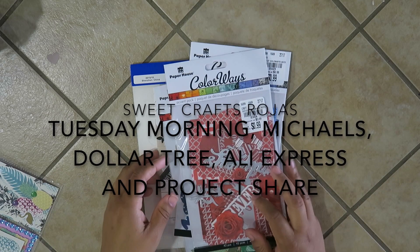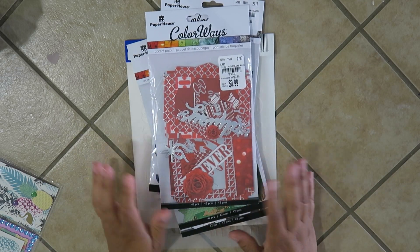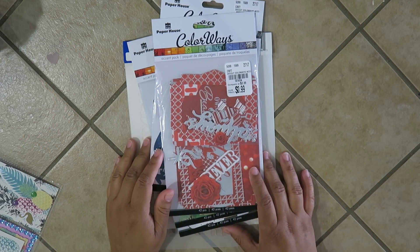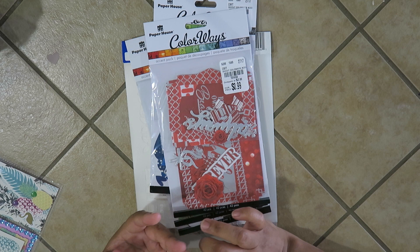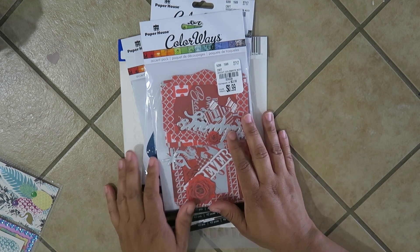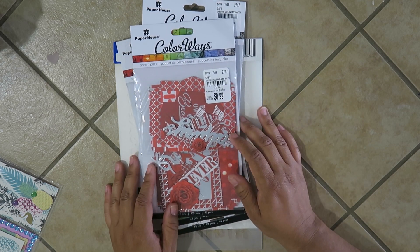Hi everybody, this is Eva and it's 4th of July. Before I get on with my day, I wanted to share a craft haul and some projects that I've been working on.